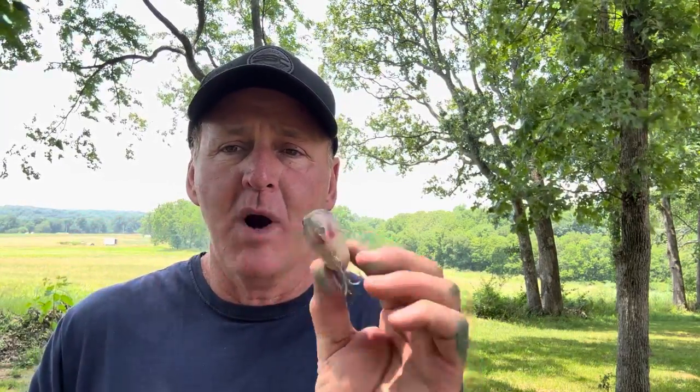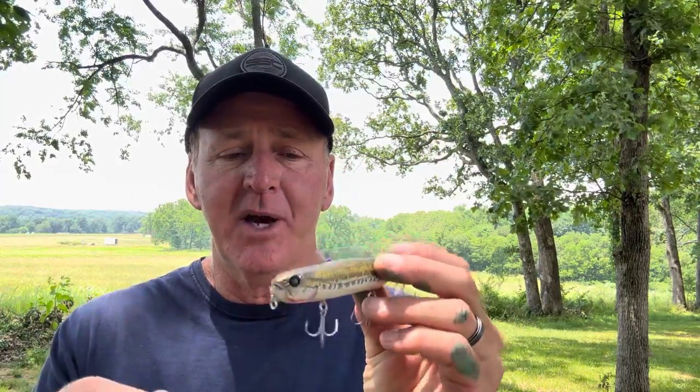The bait I'm going to talk about is the Megabass Diamante topwater — it's a walking topwater. If you're not familiar, you throw it out and make short twitches with your rod tip like that, and the bait goes sideways through the water. This technique has been catching bass for 60 to 70 years — it's one of the greatest all-time bass catchers.